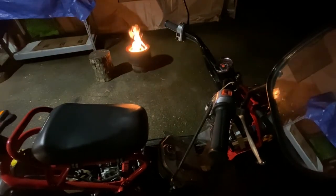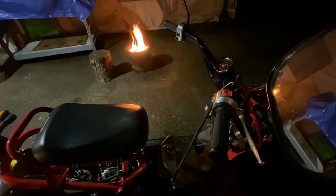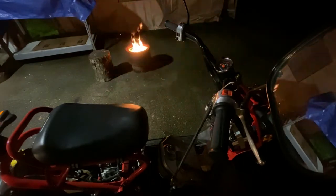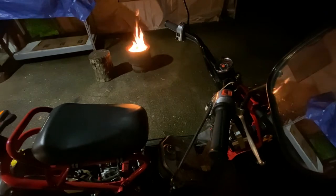Hey everyone, just wanted to give an update on my 2003 Honda Ruckus that was having starting issues. If you listened to my last video, when I went to turn the key on, the lights would stay on for a second and then cut out, and if I tried to start it, all it would do was produce a clicking sound.